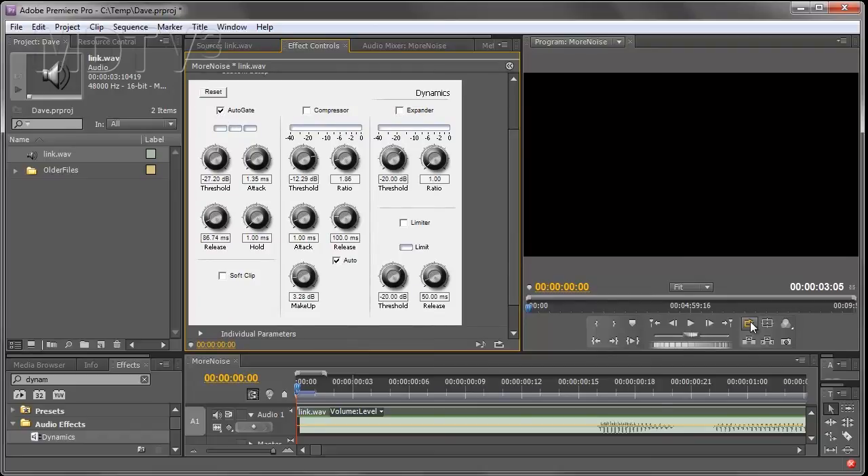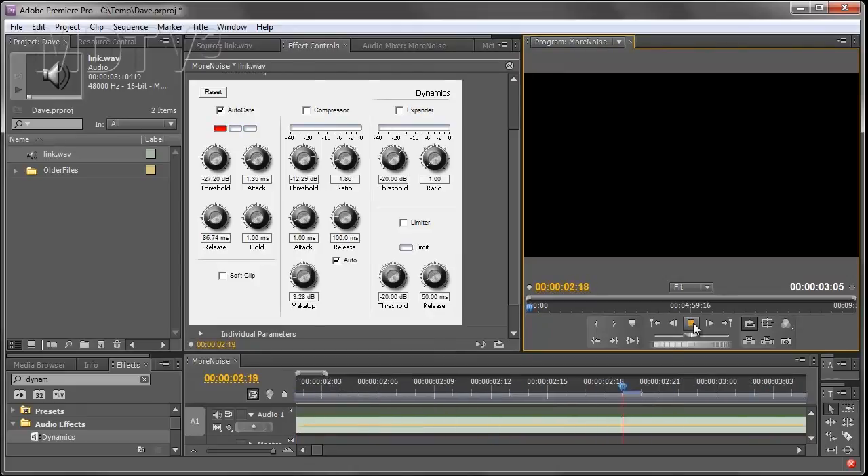Now listen to the sample again. You can alter the threshold at which the auto gate engages. Try some different thresholds and establish the right setting for your audio.